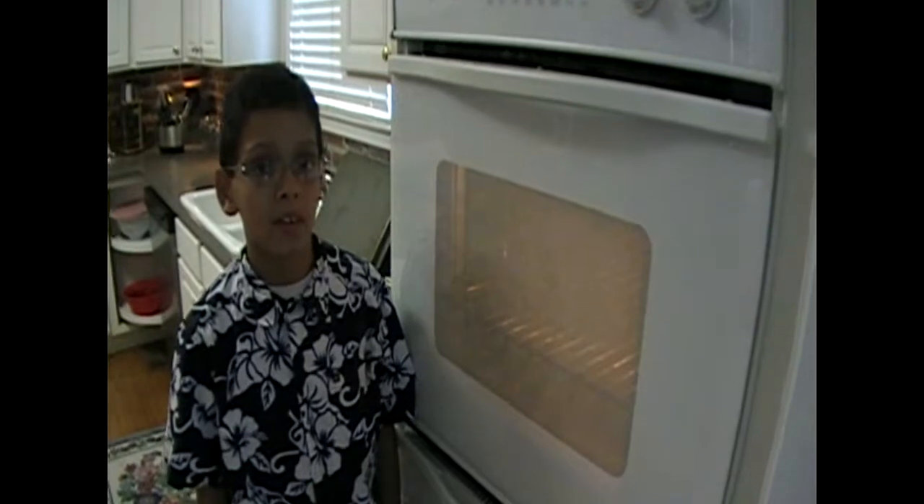Hi, my name is John Nettleton and I'm going to teach you how to make a cake. The first thing to do is preheat the oven to 350.